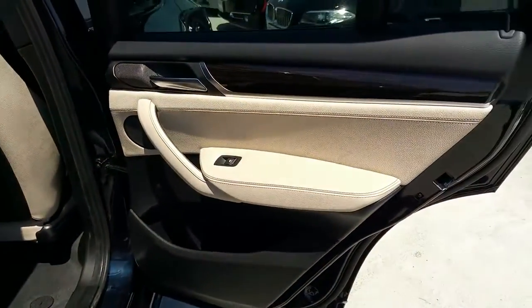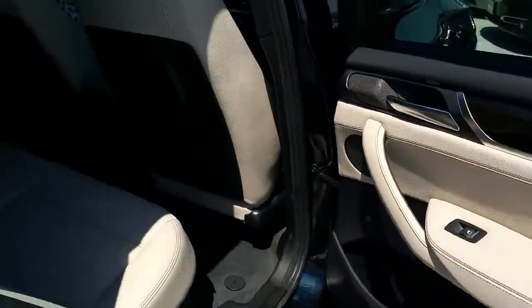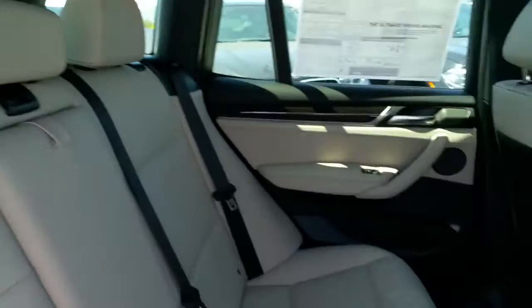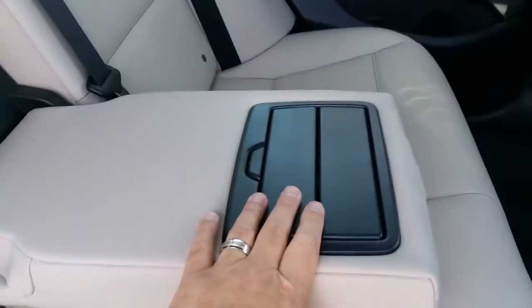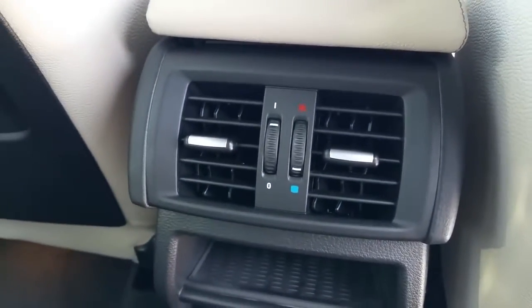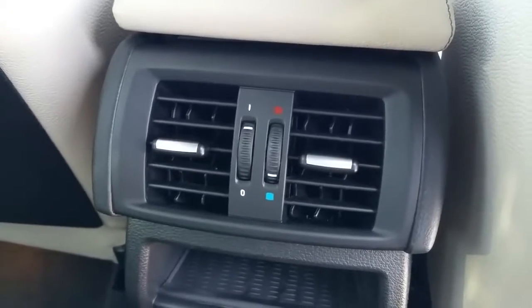Check out the back seat. This is the Oyster interior — you can see there's a stripe on the door and you can see the rear seating areas. Pull down the middle armrest and you've got cup holders. You get the dark anthracite headliner, which is with the M Sport package. And you've also got a charging port back here. There's your rear air conditioning and heating so you can adjust — make it a little warmer or a little colder.